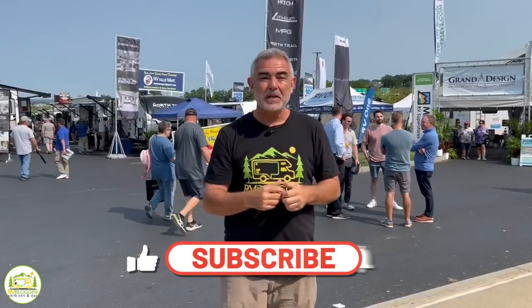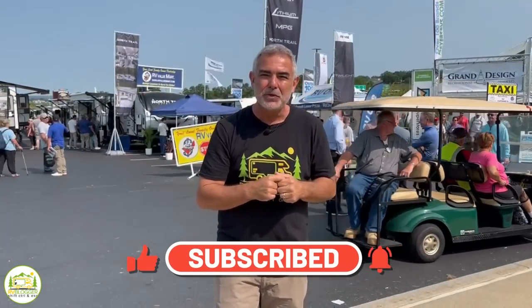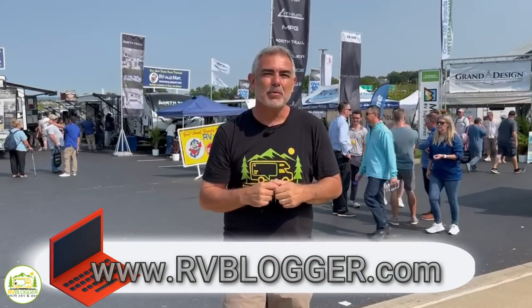Hey, everybody. Mike from RV Blogger here in front of the camera and Susan's behind the camera. If you've seen us before on YouTube, welcome back to our channel. If this is your first time seeing us, welcome aboard. Susan and I make tons of videos all about RVing, and we invite you to subscribe to our channel and hit that notification bell so you'll be notified every single week when we put out a brand new video. But without any further ado, let's get into our reviews of small travel trailers with bunk beds.